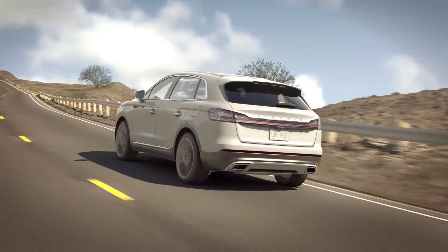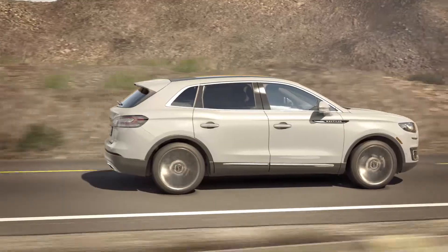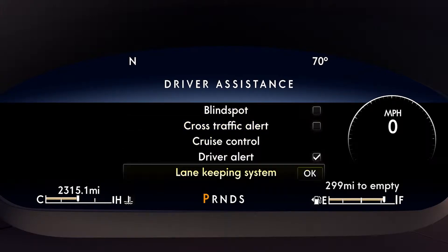The Lane Keeping System will remember the changes you make so you won't have to reset them the next time you turn on the system. Once it's activated, use the toggle switch on the right side of your steering wheel to choose your settings. Select Driver Assistance, then Lane Keeping System.